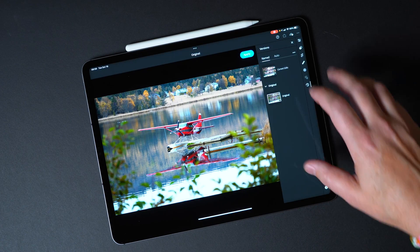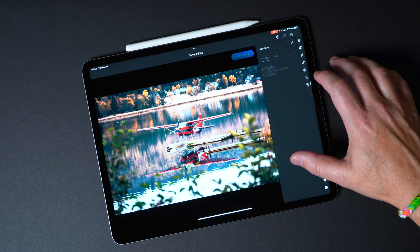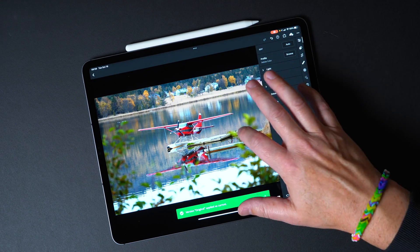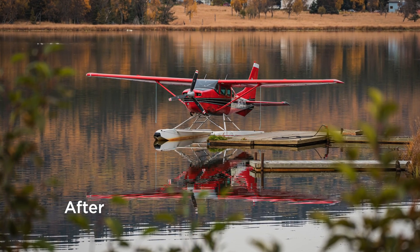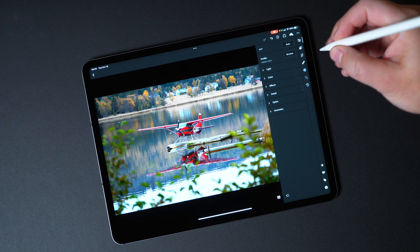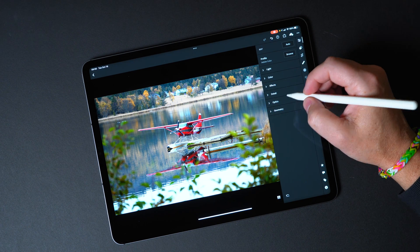Let's take a look at Lightroom here. I've got this image I was working on — I'll go ahead and reset it to original settings. This is a photo I took in Alaska a couple of weeks ago of a little float plane sitting at the dock. The way I get photos into my iPad is using a USB-C adapter with an SD card reader on the other end — I'll link to the one I use in the description. When I open Lightroom and connect the device, it asks if I want to import photos, and I can easily import raw images taken with my digital camera.